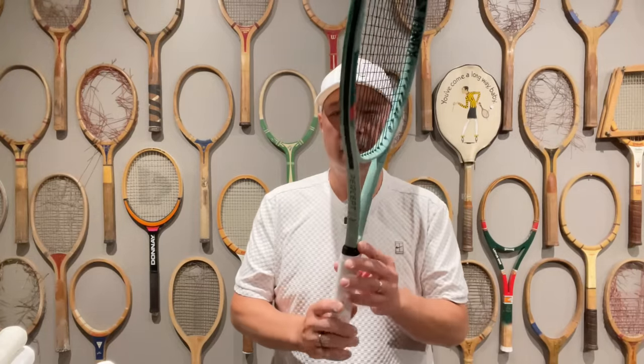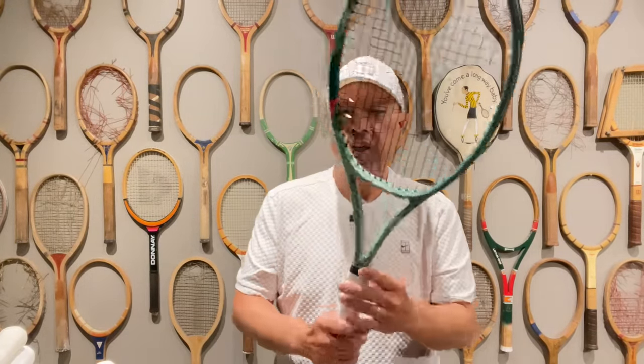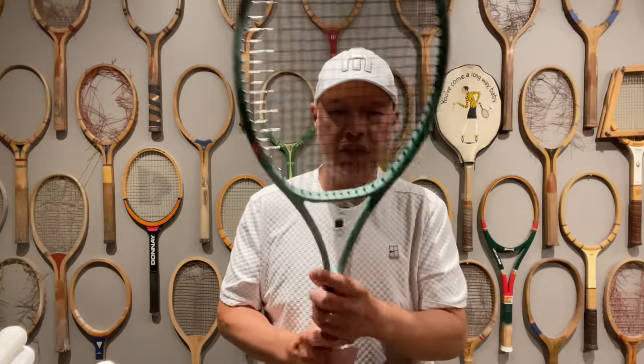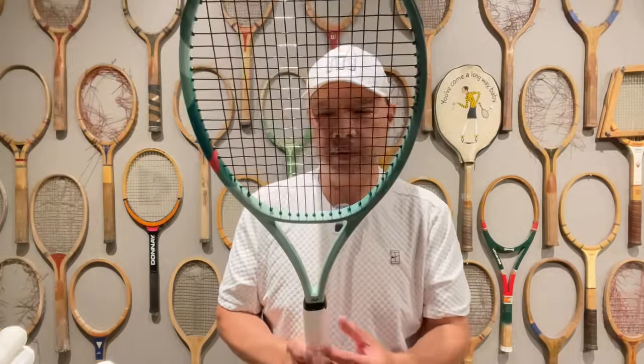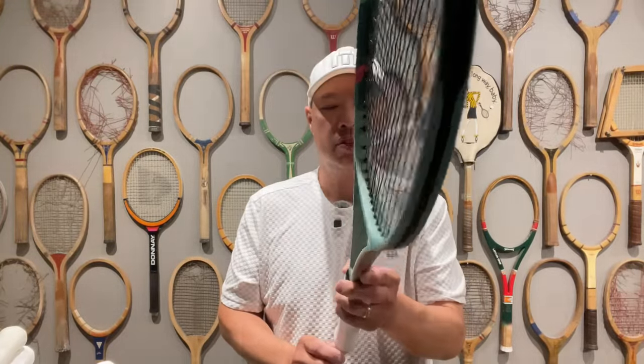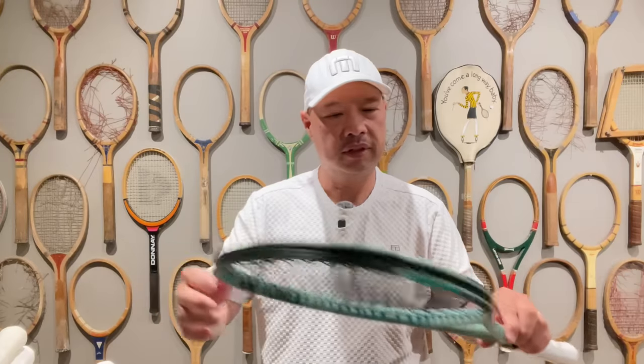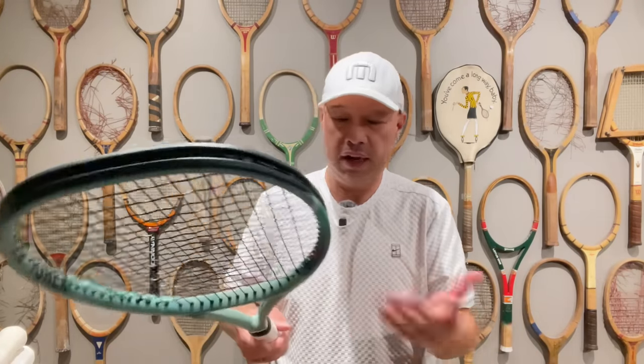Alright, let's introduce you to the line. First up, the 97H. The specs didn't look like they changed much — it's a constant beam, 21mm all the way through. Unstrung weight is 330 grams, balance is 310mm. So not much has changed in the actual spec. That's the heavy. I like the heavy — Coach Gu usually likes the heavy too.